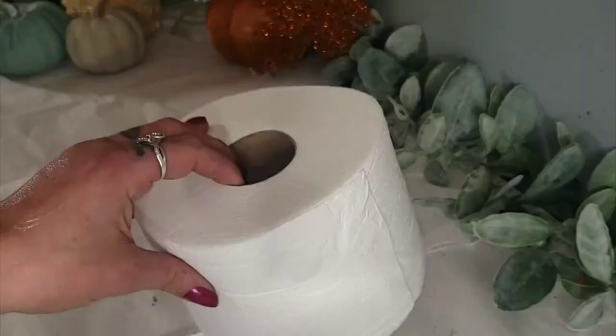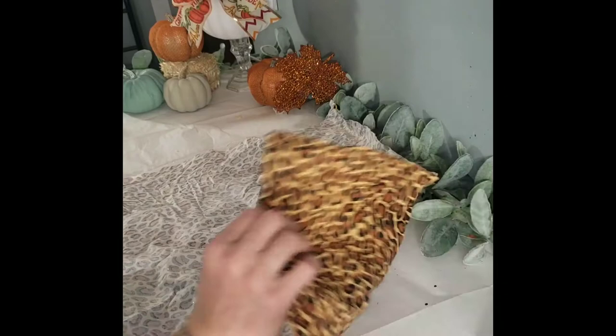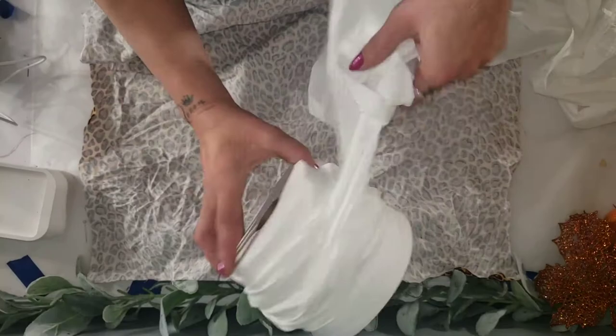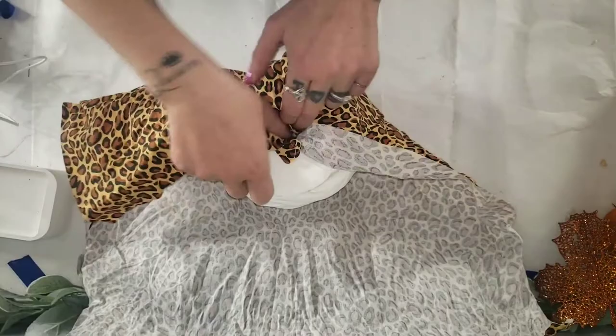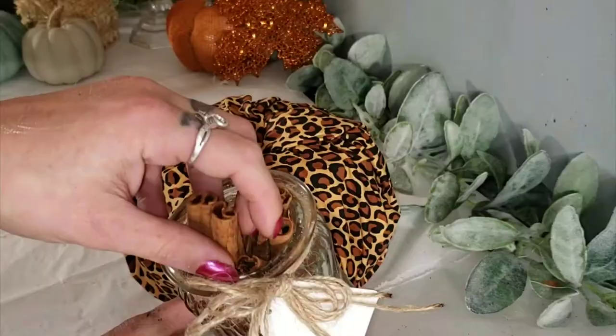DIY number five is actually four DIYs in one and we are going to make some pumpkins using toilet paper. I know how hard those orange pumpkins can be to find from the Dollar Tree. All you need is some toilet paper and whatever fabric you would like. Simply unroll your toilet paper and start rolling it back together but kind of bulking it around the centers — this gives that look of a more rounded shape. Then take your fabric and start shoving it down into the toilet paper tube.